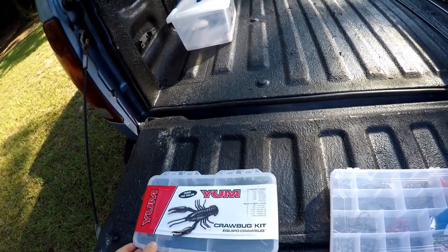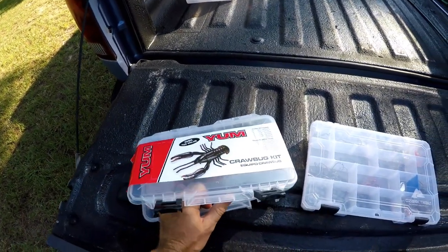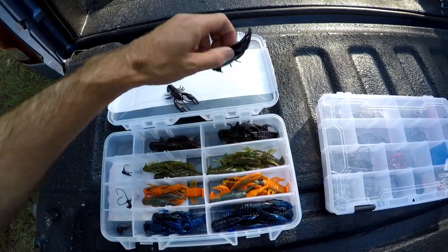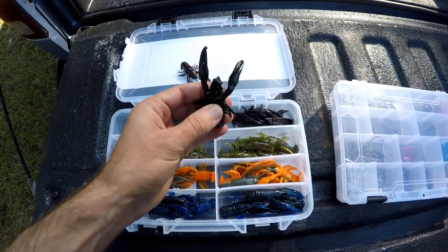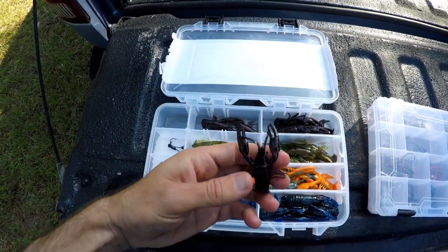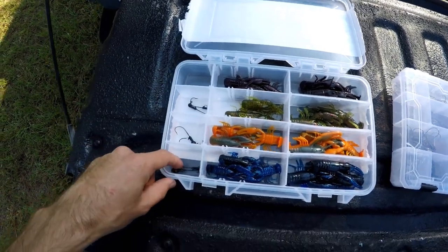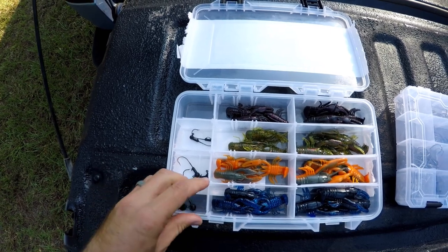I do like the fact that it comes in a nice little case. Trying to do this with one hand and hold the camera in the other. So basically what I'm seeing here is a small and big size — the smaller version and the bigger version. Oh, they're hollow too, I like that. That was my only concern — are these going to stand up and float a little bit? They're hollow bodied, which just means they may retain a little bit of air and have a little bit more popping action. They've got several different sizes of hooks, but these hooks are not very good.